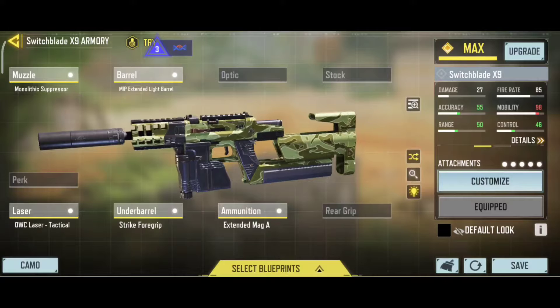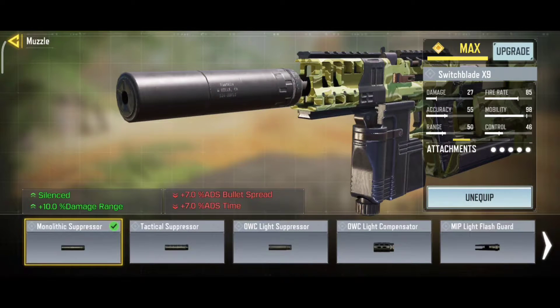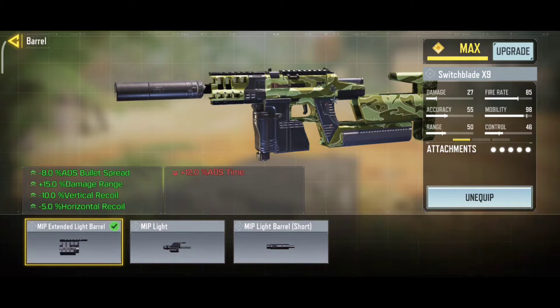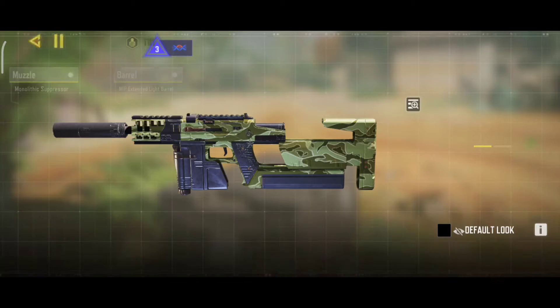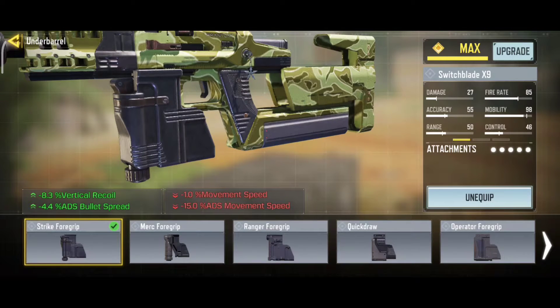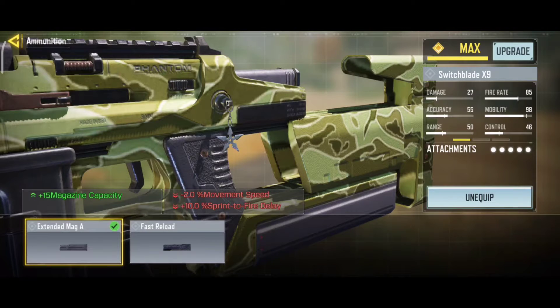For muzzle, use this. For barrel, use this. For laser, use this. For under barrel, use this. For mag, use this.